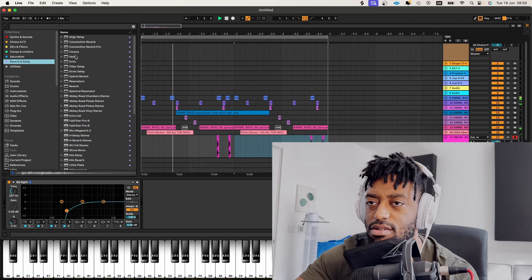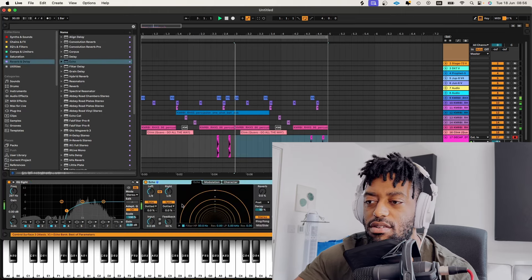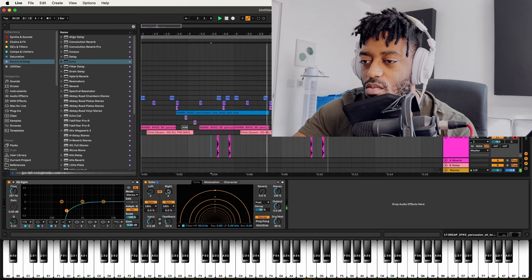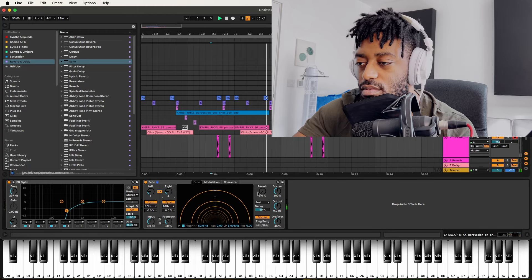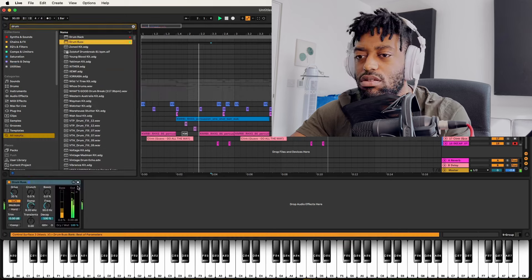That's almost exactly like what I would play. I'm vibing to this. I don't know if I want to add a hi-hat — it might turn it from something quite unique into something quite regular.